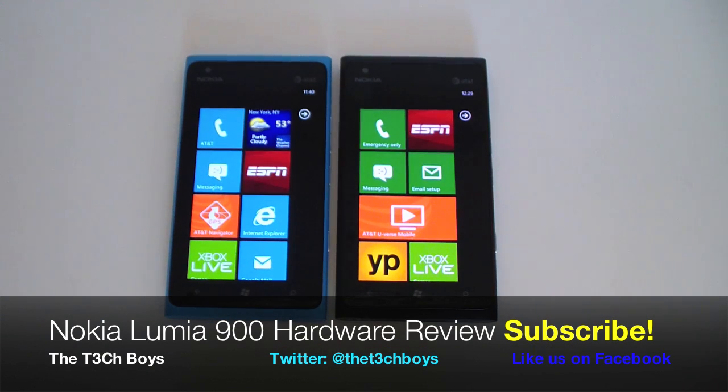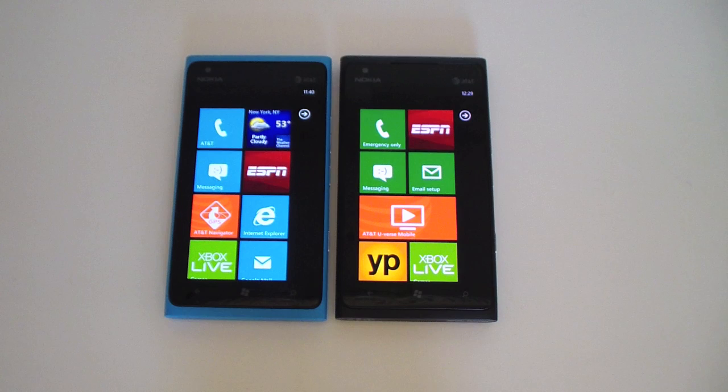What's going on YouTube, this is the Tech Boys and this is going to be my hardware review of the Nokia Lumia 900.